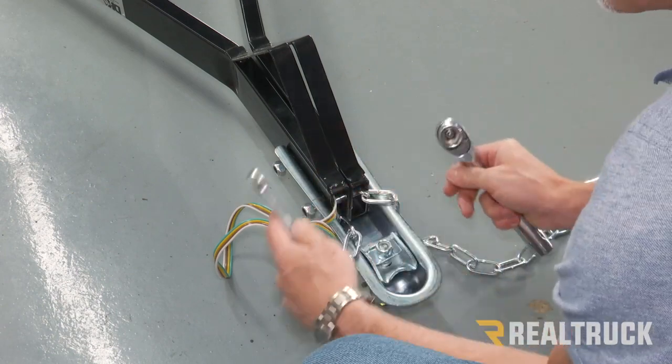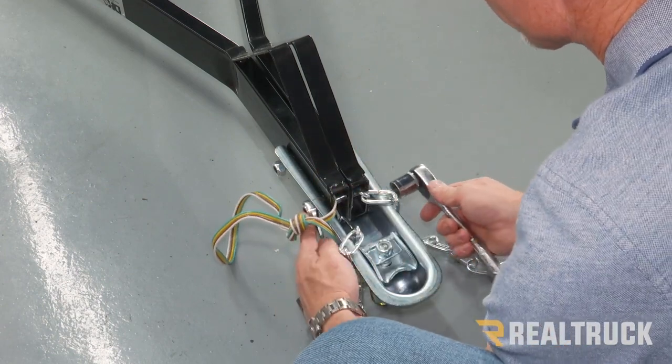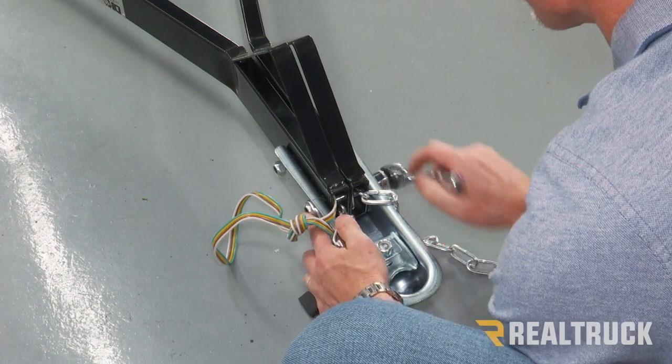Next, we're going to go ahead and snug those up. Again, we don't want to over tighten this — we just want to get it nice and snug.